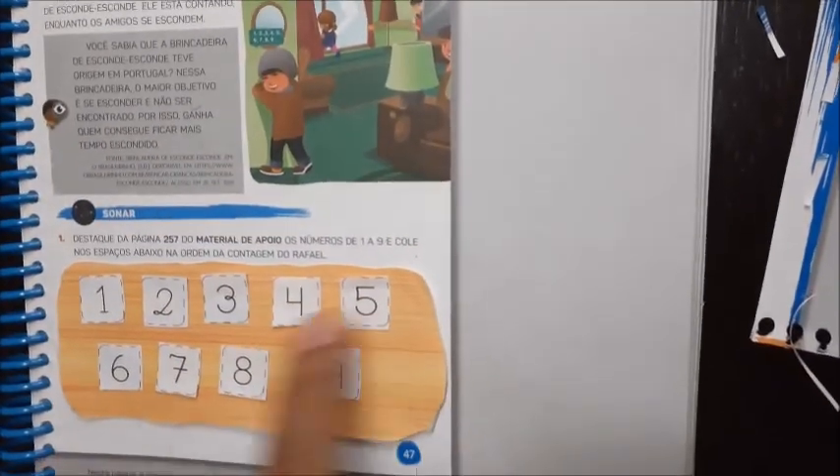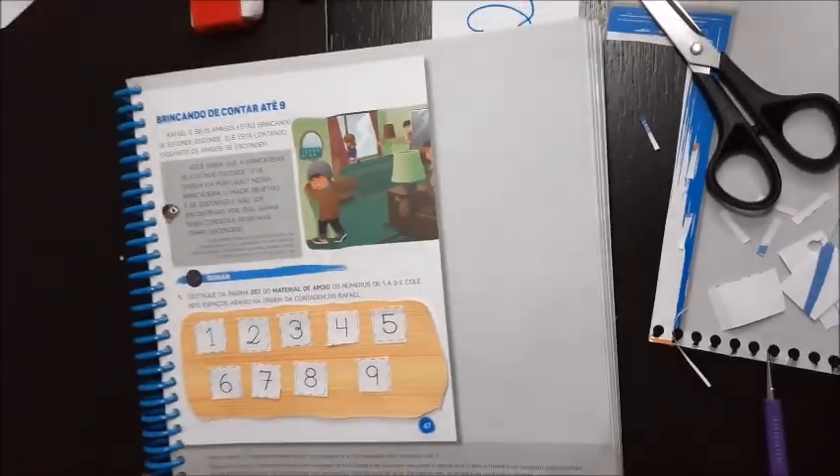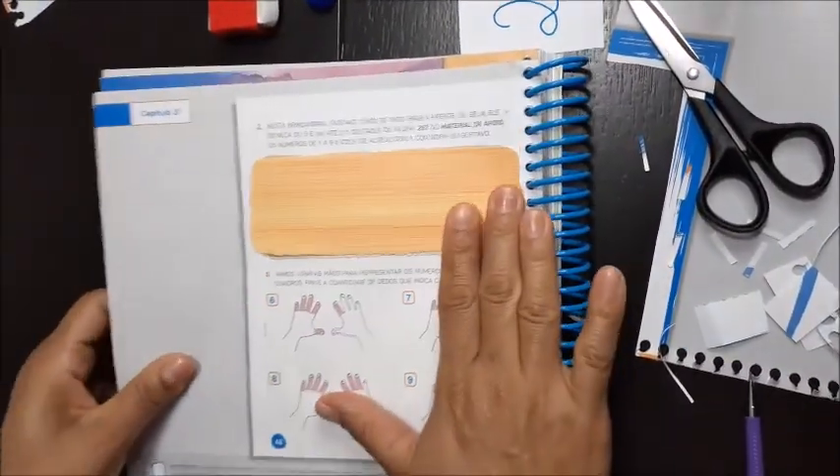Olha aí o meu. Ficou certinho: um, dois, três, quatro, cinco, seis, sete, oito, nove. Agora, vai virar aí seu livro na página quarenta e oito, na outra página aí do lado.